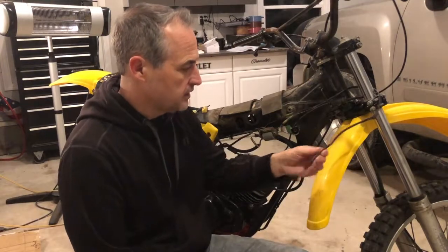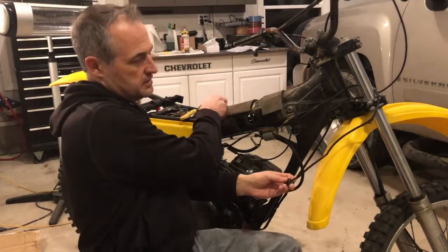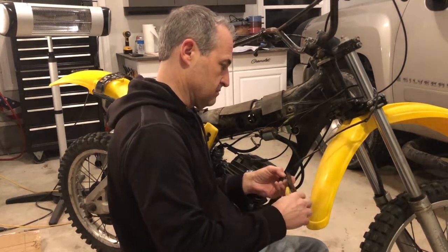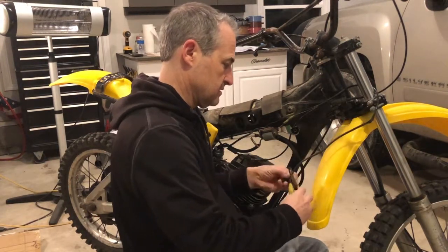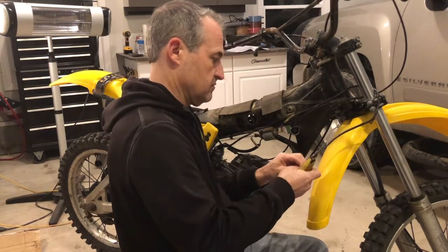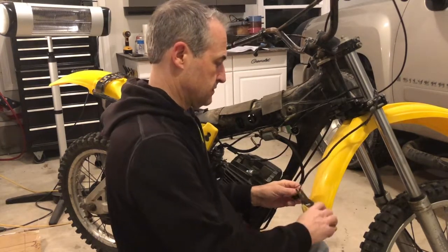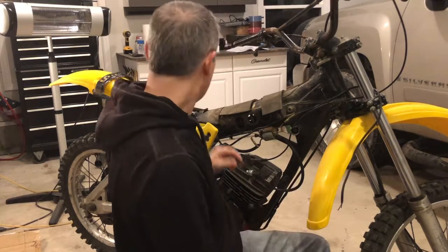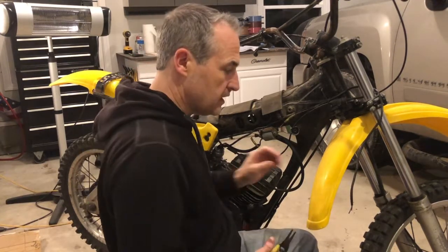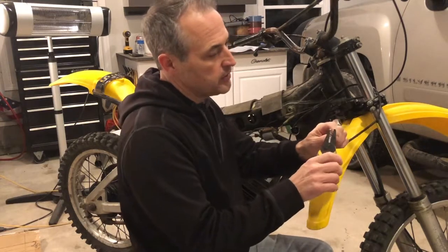So I ordered a new one, but tonight, just for the sake of it, we're going to bypass this and see if it gets us where we're trying to get to, or if we're going to have a lot more problems.